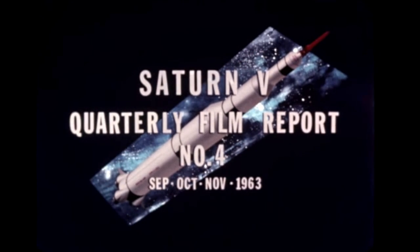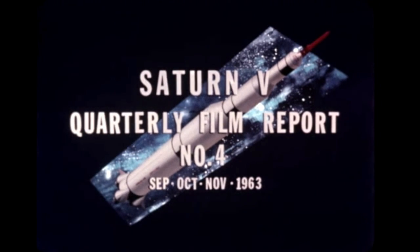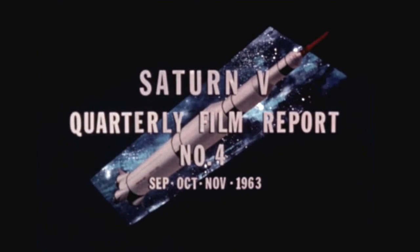Saturn V Quarterly Film Report Number 4 covers progress during the period September-October-November 1963, highlighting Saturn ground test stage construction.